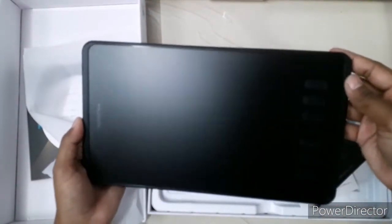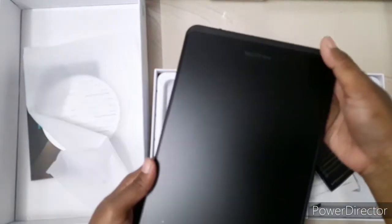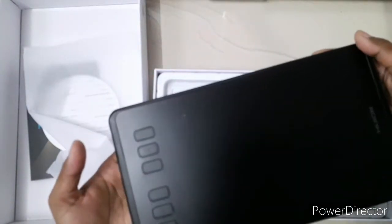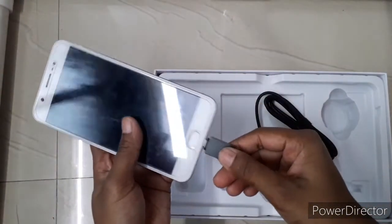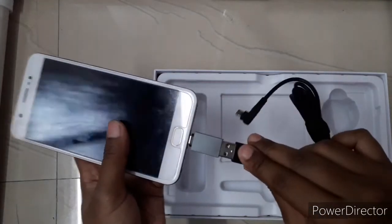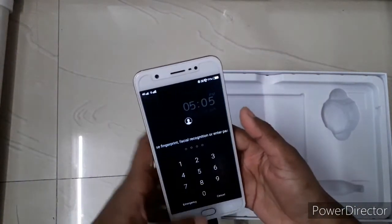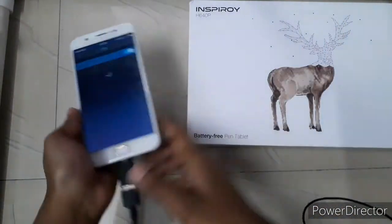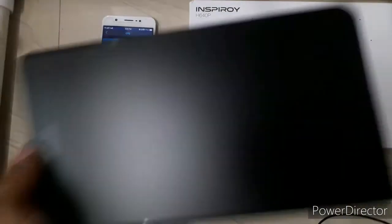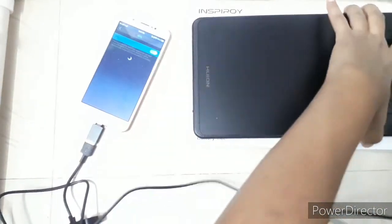The surface of the tablet is really smooth and it has a big active area. It also comes with six express buttons which you can use while working in a drawing application — those will be really useful. To use it with a phone, you connect the OTG connector to your phone and the USB cable to the tablet, and you have to turn on the OTG connection in your phone settings. The best thing is that both the pen and the tablet are battery-free — you don't have to charge them.